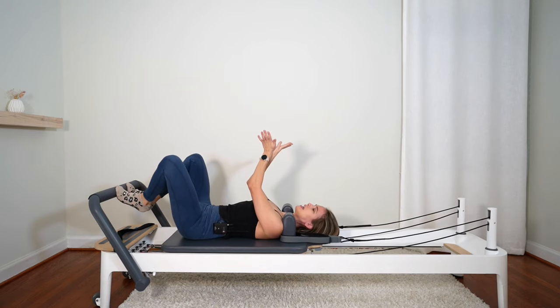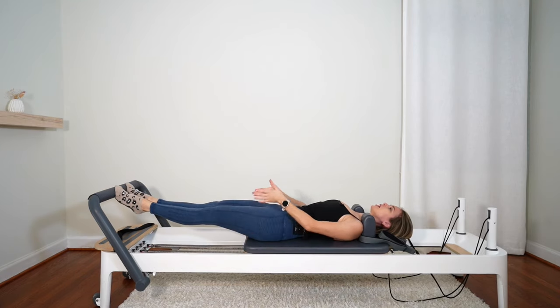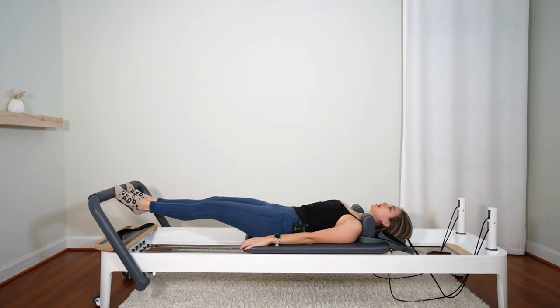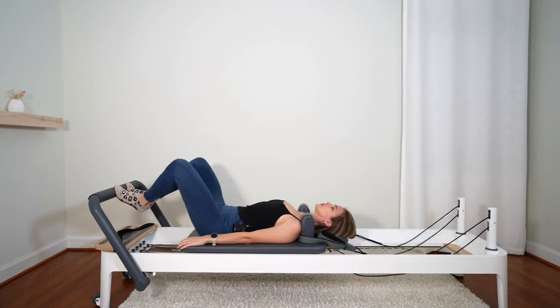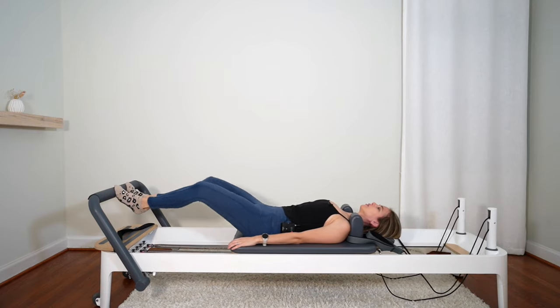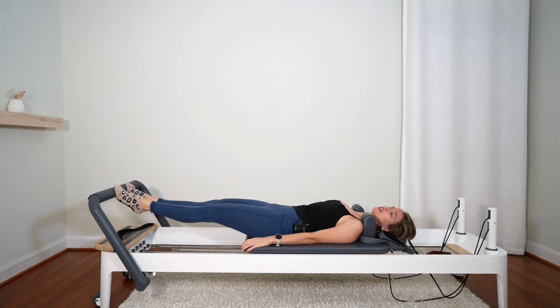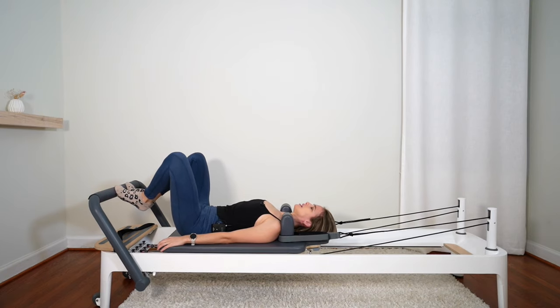Stay on your toes. Bring your heels together so your feet look like a V, knees slightly pointing outward. Squeeze those heels tight, press out, wrap those inner thighs together. Scoop the belly up and in — activate that core. Then squeeze your heels tight to come in. Exhale to press out, hold, inhale to bring it in, squeezing those heels tight. Let's go for six, five — working the inner thighs here — four, three, two, last one, and bring it in. Nicely done.